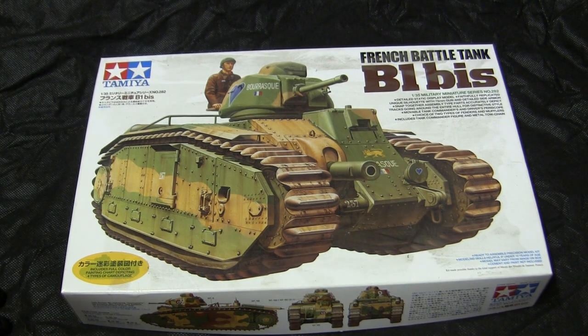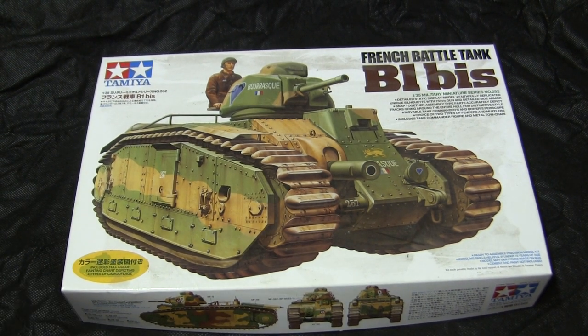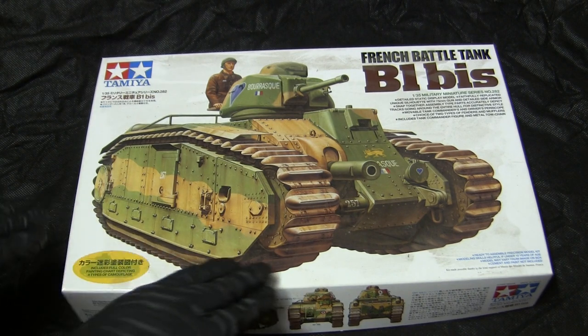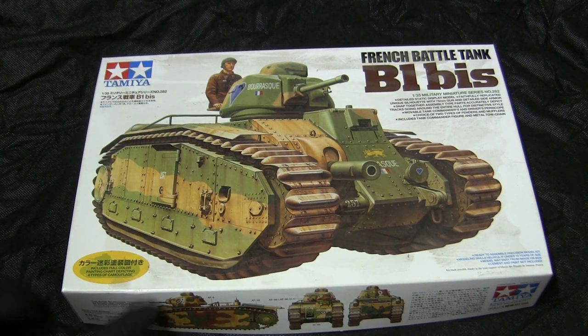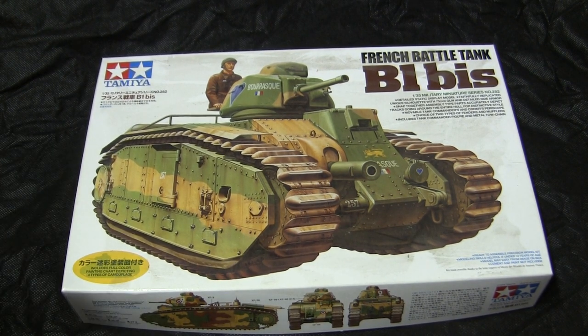The kits may still be in production and are fairly prolific — they can be found at a local hobby shop or on online retailers like Amazon, eBay, or other online hobby shops. The kit's prices aren't too bad, ranging from about $35 to approximately $45 or $50 US dollars. The kit being a Tamiya, it's all plastic injection-molded polystyrene assembly; however, this kit does supply the builder with a few extra add-ons not typically found on past Tamiya kits.